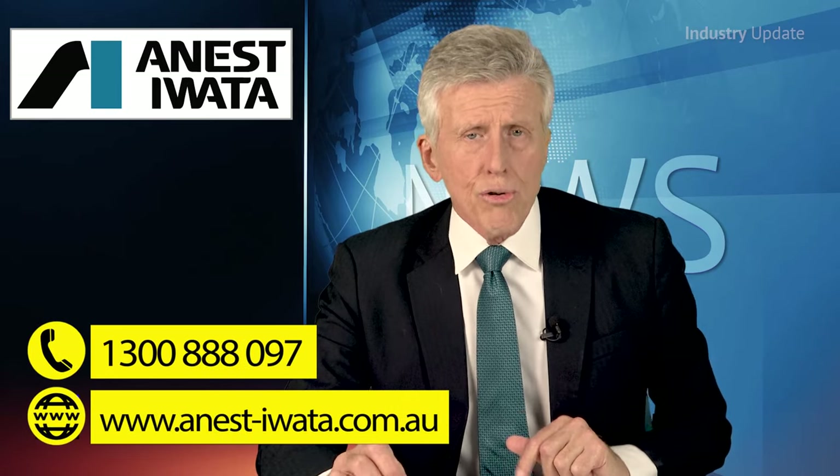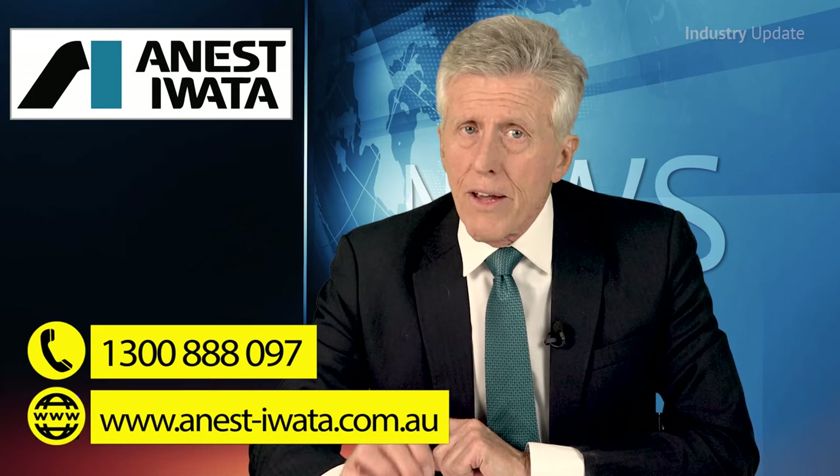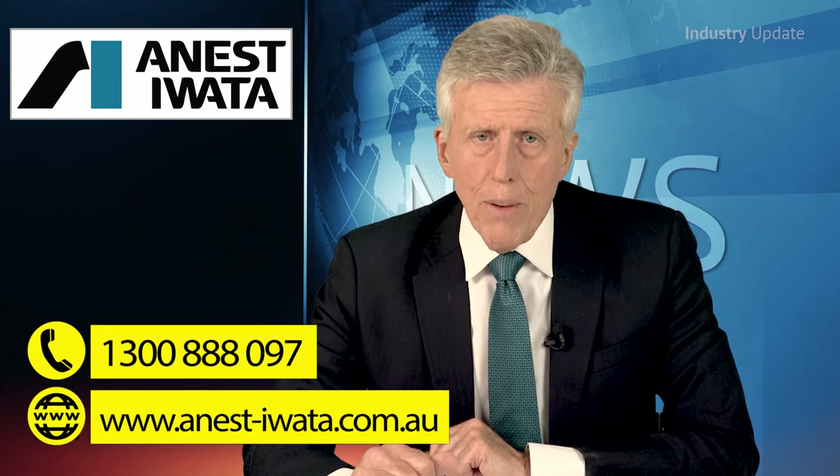Ingersoll Rand is not just about the equipment. The company's expert technicians have the professional skills, the tools and the parts to keep customers' equipment running at peak efficiency and give them peace of mind.